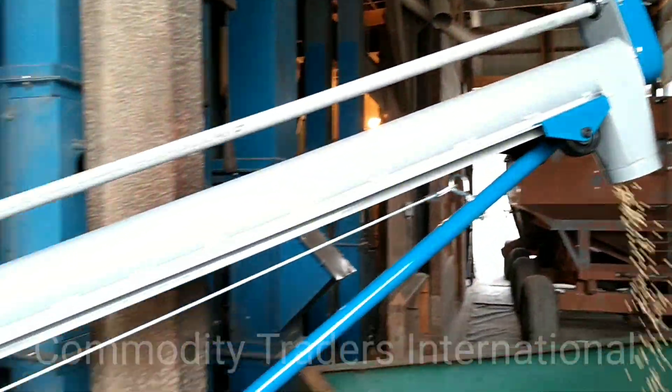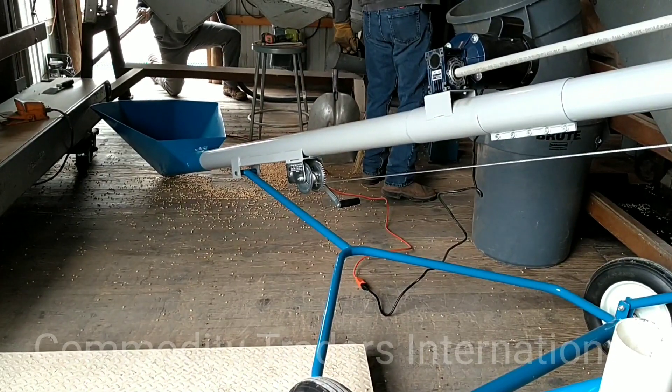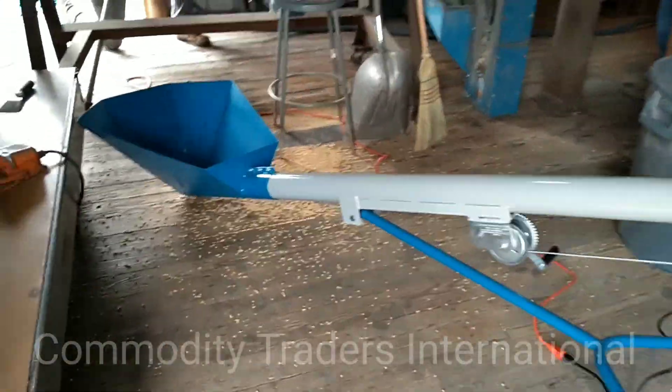Here you can see the finished product. This has been a demonstrational video of our 4-inch poly screw utility auger. Thank you for watching.